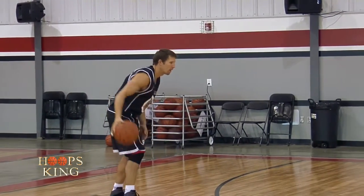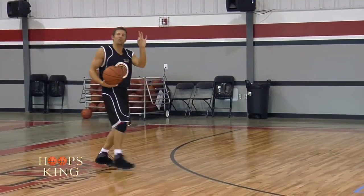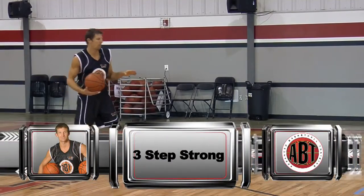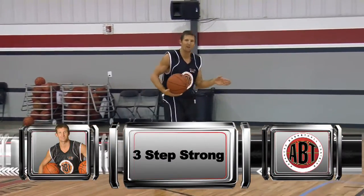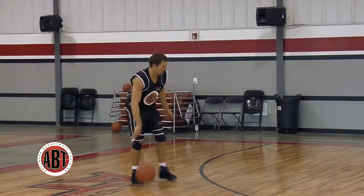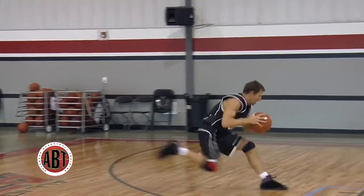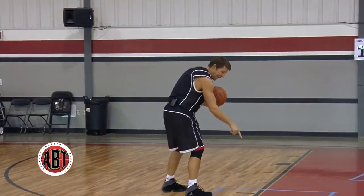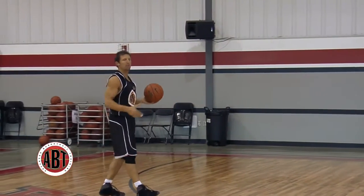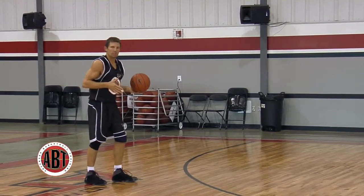If I have my dribble and I go strong side — meaning to my right — I want to take three steps into a one-two step pull up. As we talked about, we're trying to get to our Kobe spots, our kill spots on the floor. So if I have my dribble, triple threat and I decide to go, it's step, dribble, step, step. If I can't get here within one dribble from the three-point line, there's no way I can play at a high level. So that's three steps, strong side.